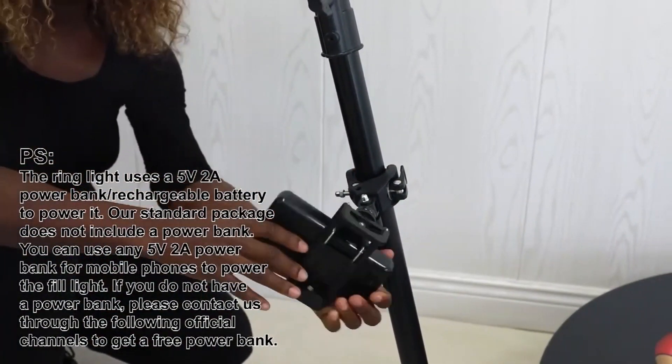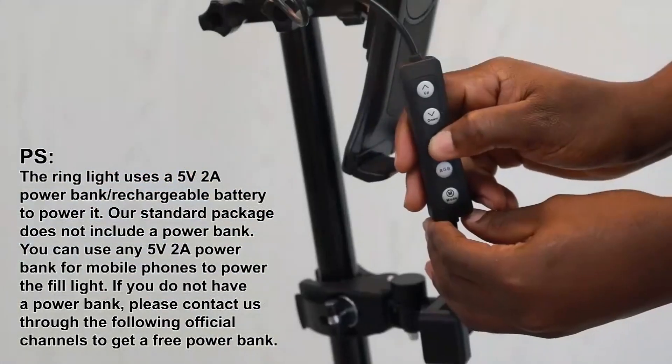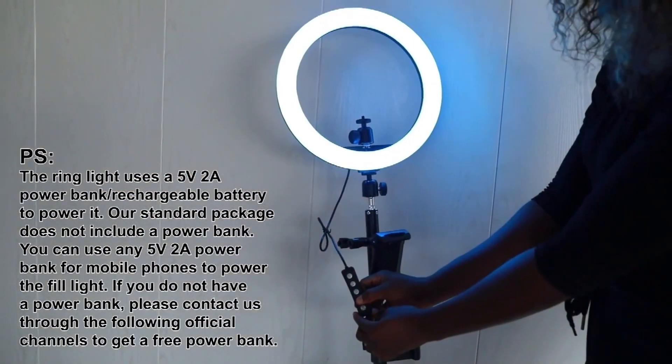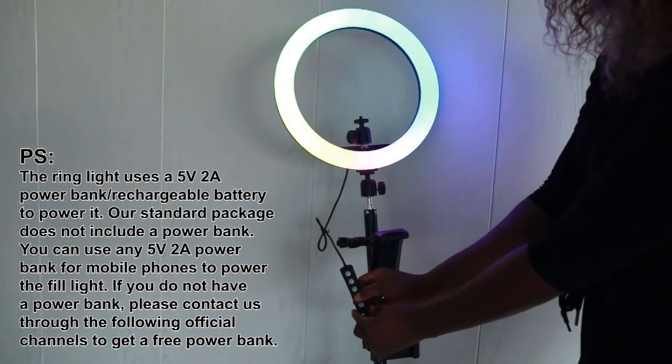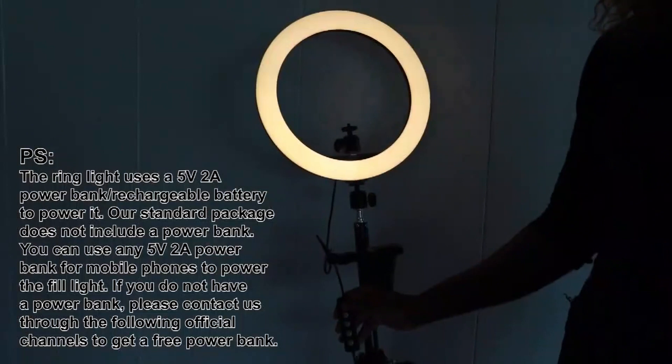The ring light uses a 5-volt 2-amp power bank or rechargeable battery to power it. Our standard package does not include a power bank. You can use any 5-volt 2-amp power bank for mobile phones to power the fill light.